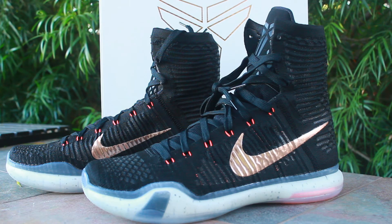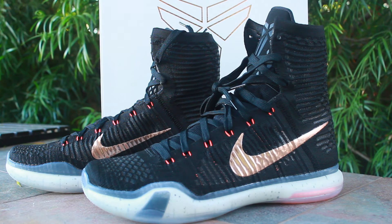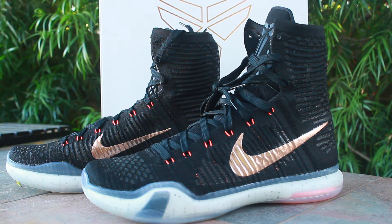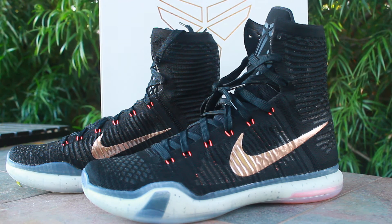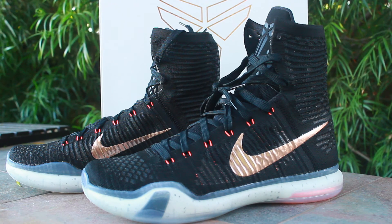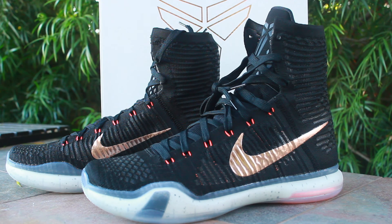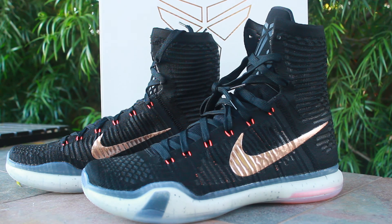That is the Kobe 10 Elites. I'll have a comparison video between these and the Kobe 10 All Stars and the Kobe 10 Venoms, so if you guys want to check that out, I'll also have an on-feet video for you. Stay tuned, follow me on Instagram if you haven't, subscribe to the channel, and look forward to hearing from you. Thanks guys, take care, peace.